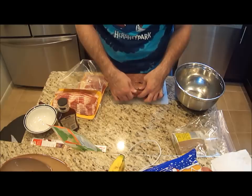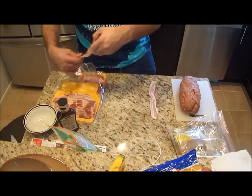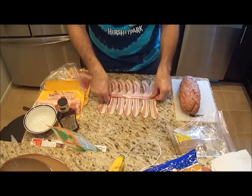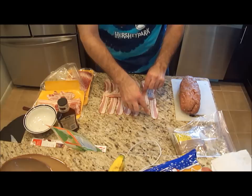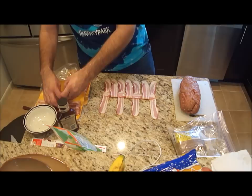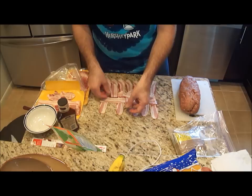Now I'm going to fold it over and roll it. I like the basket weaving pattern — I think it's pretty neat and cool. The more bacon the better. What I do is go every other one, fold it under itself, and put another piece of bacon there and fold it back. We're making a basket weaving pattern.